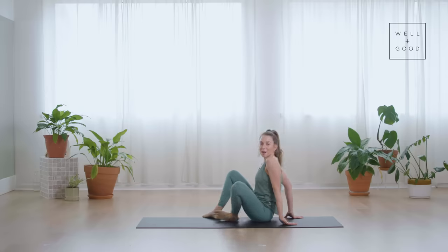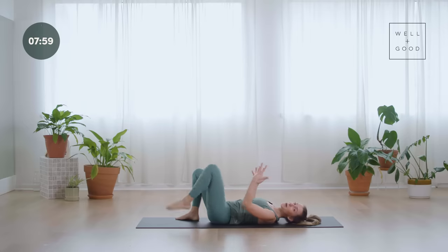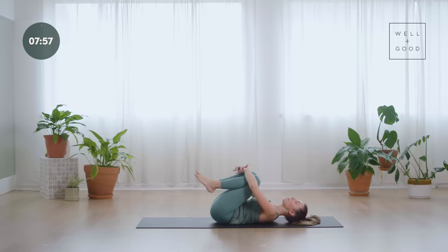We're going to start laying down on our backs. Bring yourself down onto your back. Straight away, grab onto your knees and pull them into the chest, giving yourself a nice big hug, and really press your low back down into the mat beneath you, and then just gently rock from left to right. Feel that gentle pressure of your low back pressing into the floor, gently massaging out through the low back, and then hold that still.